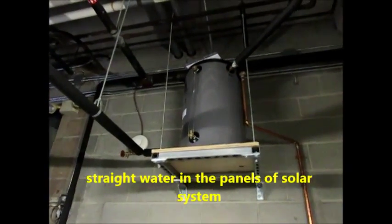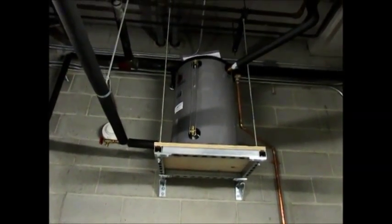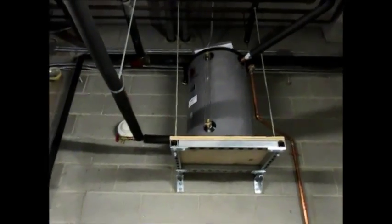A heat dump zone is not required because every time the panels shut down, the pump shuts down and it drains back to this tank, which is really nice.